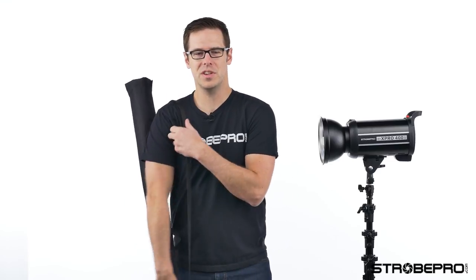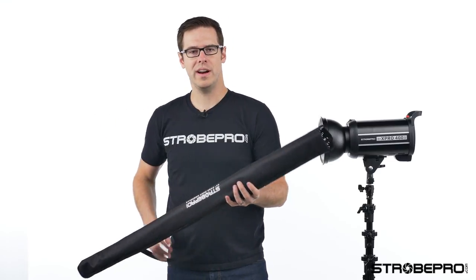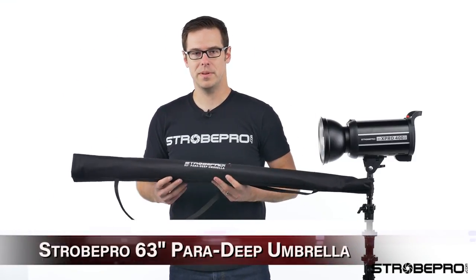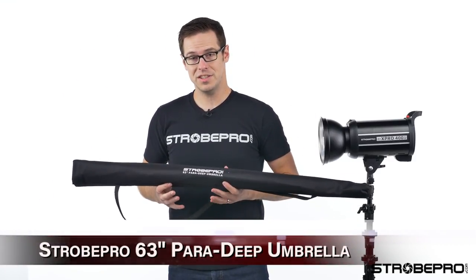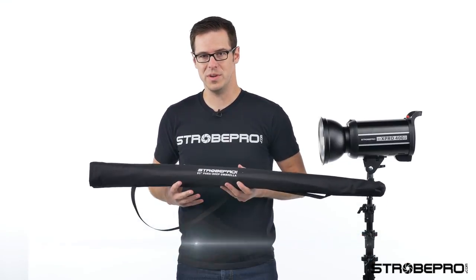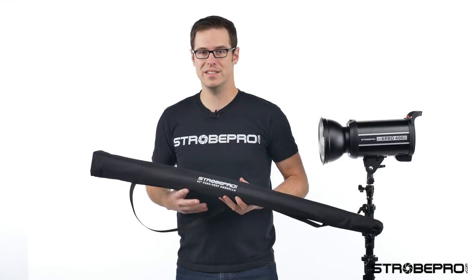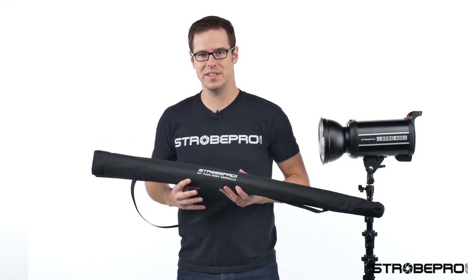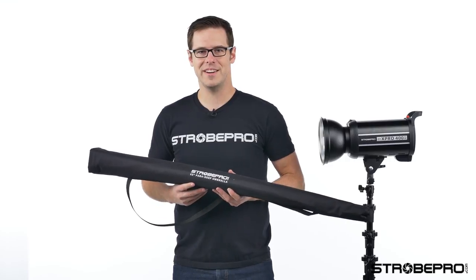Hi guys, I'm Jesse at StrohPro.com and today I'm going to be showing you a brand new product, the 63 inch parabolic deep umbrella. This thing is huge — it comes with a diffusion cover, which is a new addition. It's fiberglass rods, extremely well built and gives some unbelievable lighting characteristics. Let's take a look at it right now.